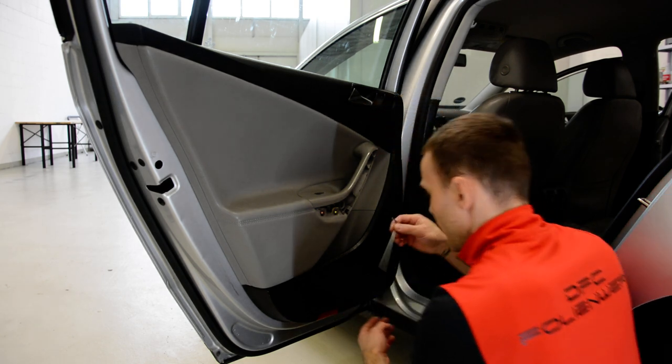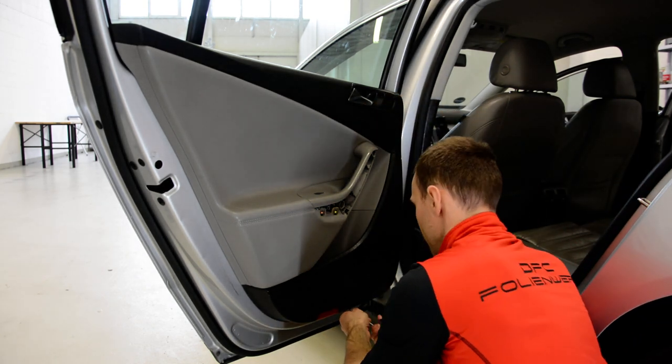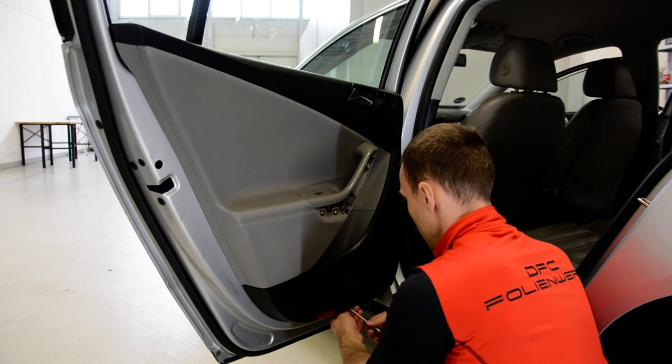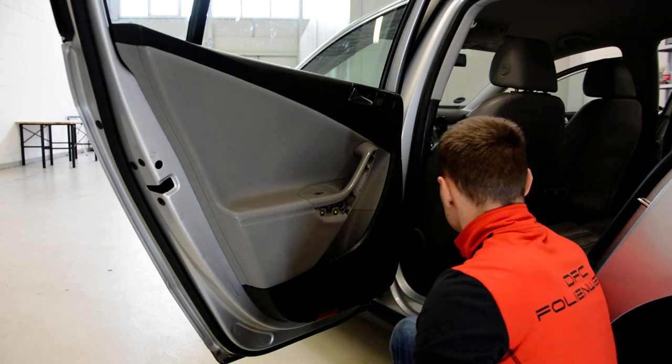At the bottom you will have a T20 Torx screw. I think it's the same for the Volkswagen Jetta from the same generation — it has the same door panel.